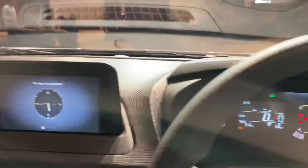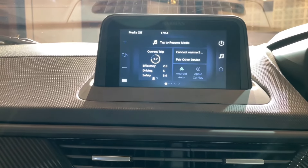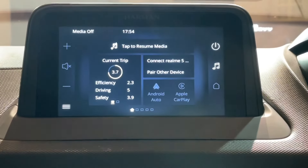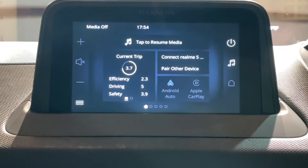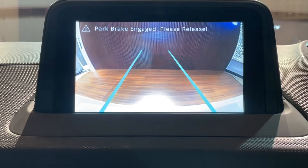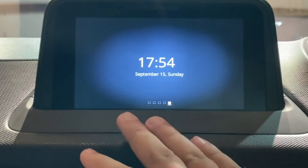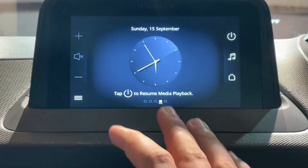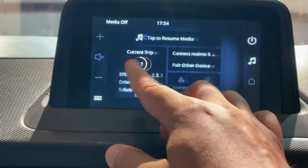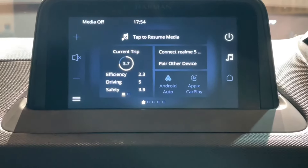Now let's talk about the infotainment system. You can see the 7-inch infotainment system with Android Auto, Apple CarPlay, and Bluetooth connectivity. You can also see the reverse parking camera quality — the guidelines are shown on screen. With this you get 4 speakers and 2 tweeters. The touch response is good and the sound system is also good quality.